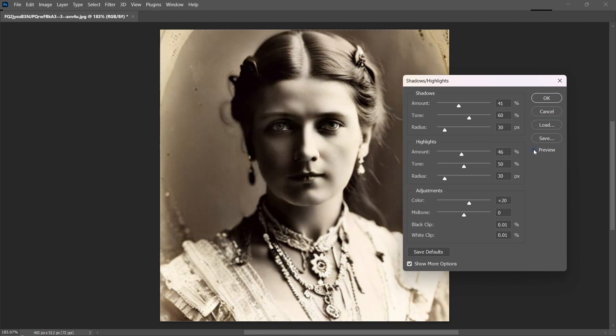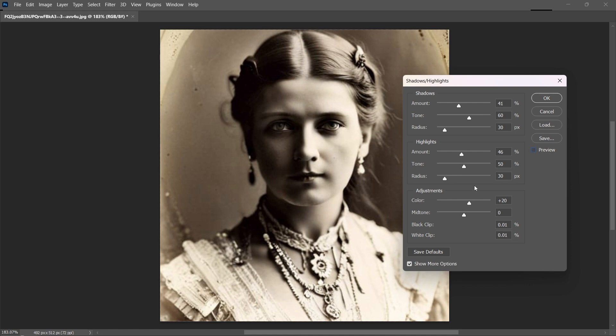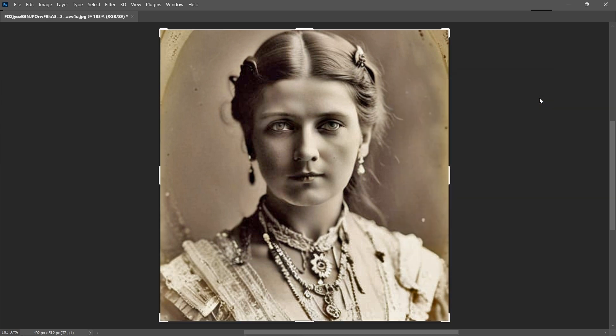So let's have a look at the before and the after. You can see as well in the details of her clothing how it sharpened everything up very nicely. Very nice. So I'm going to go ahead and accept that.